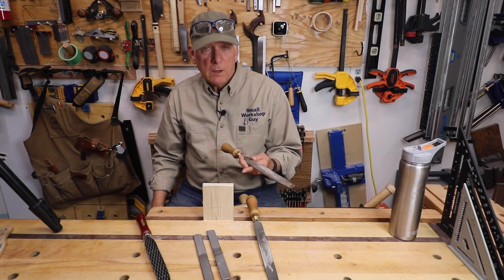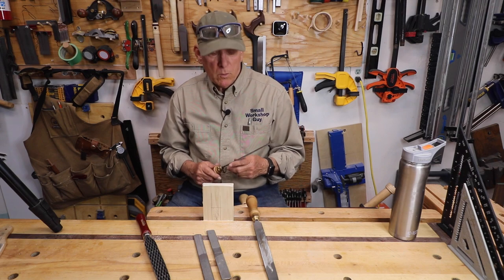What the heck is the best way to keep your files working? By cleaning them. Hola woodworkers, Paul Carlson here, Small Workshop Guy.